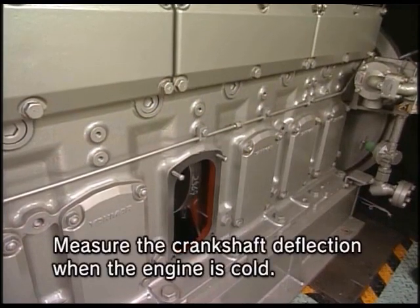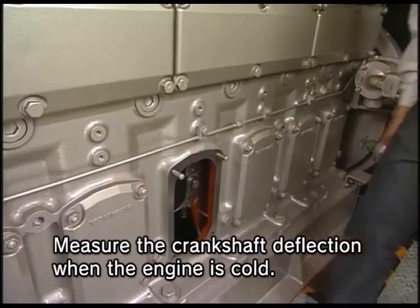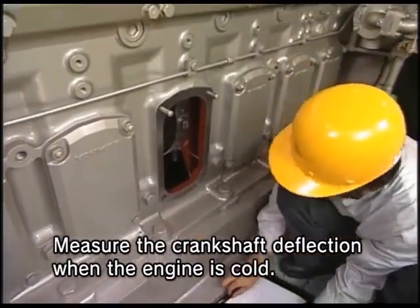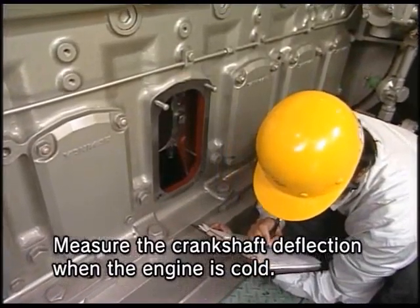Since the deflection value measured under the hot state of the engine varies depending on the temperature at the time of measurement, it cannot be relied on as a reference. Measure the crankshaft deflection when the engine is cold.